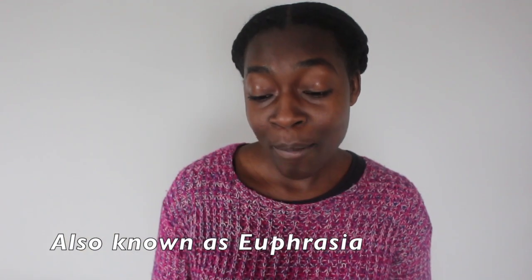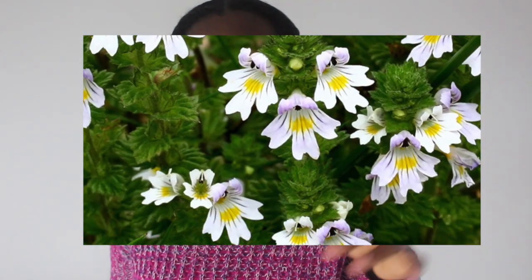The topic is eyebright, and eyebright is a herb. I find it very interesting because if you look at the picture of the eyebright flower, it actually looks like an eye. It's just amazing how God has given us these wonderful things in nature to actually help us in our day-to-day lives. And you can see that eyebright is probably good for the eyes.